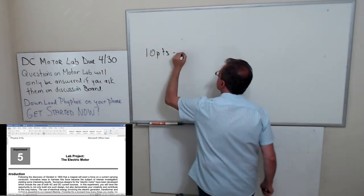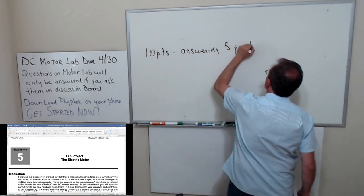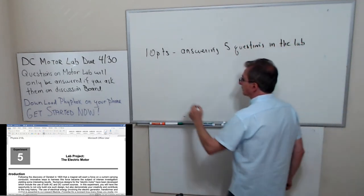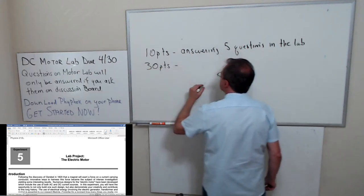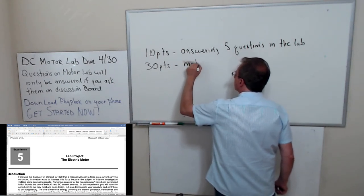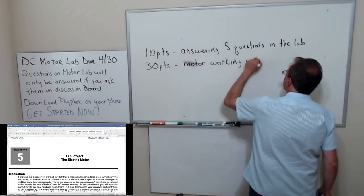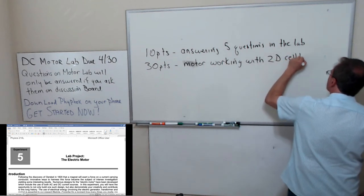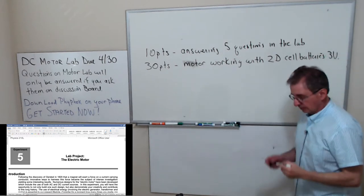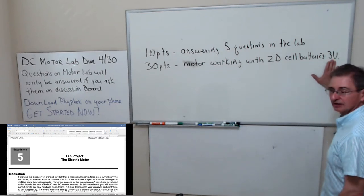If the motor runs on two batteries you get full credit on that part of the lab. The lab is in two parts: there are 10 points for answering five questions in the lab, and 30 points for the motor itself. Three volts — if you do a good job building this motor and it runs on three volts, you should see if it also runs on one battery.